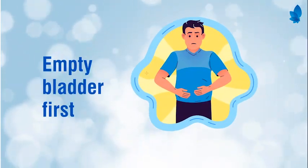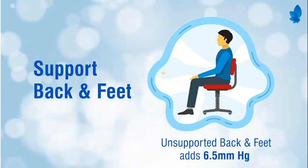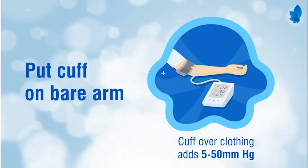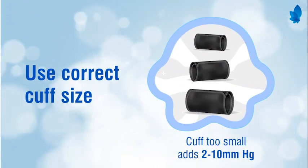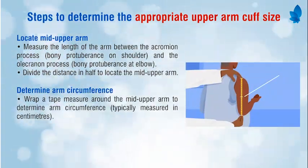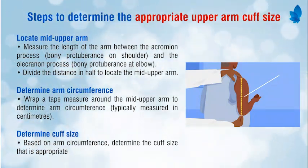Seven secrets for more accurate blood pressure readings: empty bladder first, support back and feet, keep legs uncrossed, don't have a conversation, put the cuff on a bare arm, support the arm at heart level, and use the correct cuff size.